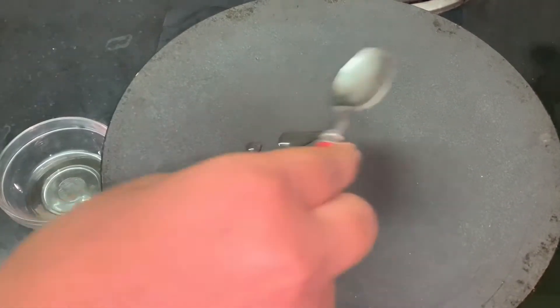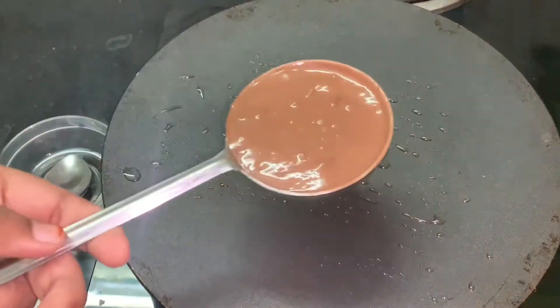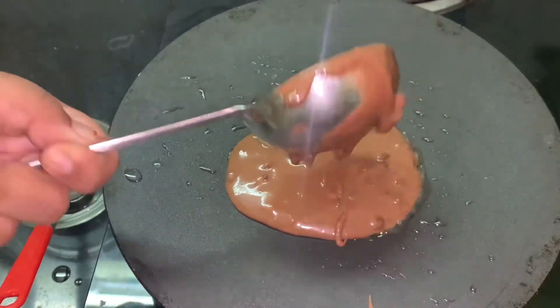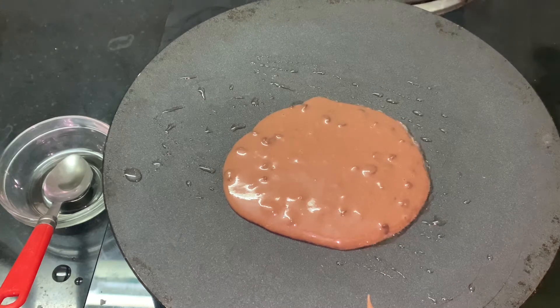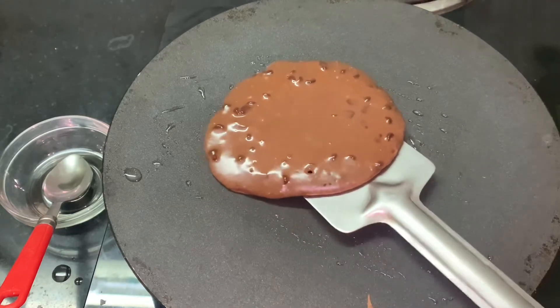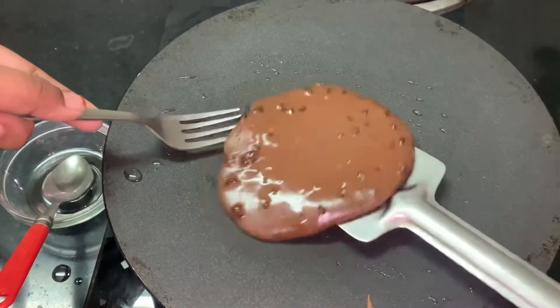Now I am heating a pan and adding in a little bit of oil — you can even use butter, but I am using oil today. I am taking a scoop of my batter and pouring it into the pan. You can use ice cream scoopers as I said, which makes things a little bit easier, but I didn't have one so I am using a normal spoon. Make sure that you maintain the flame very very low throughout the process. If you are using an induction, make sure you choose a very very low heat mode.